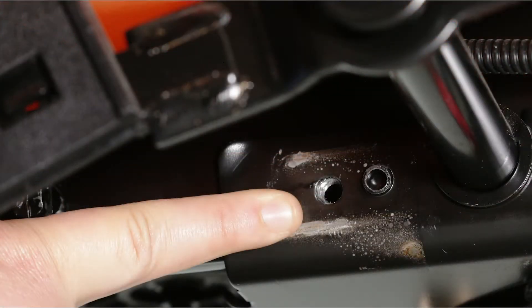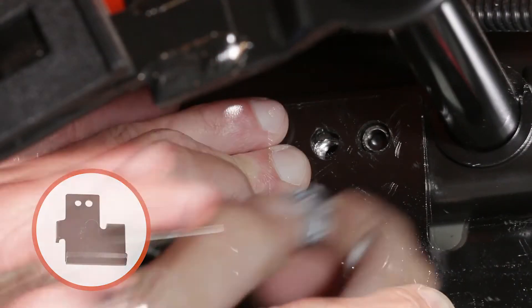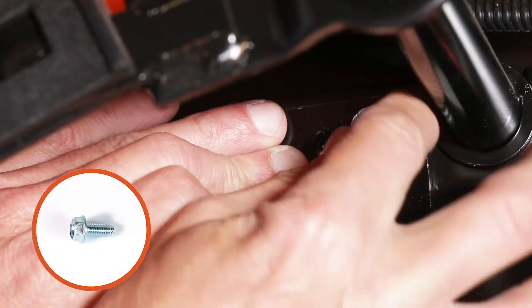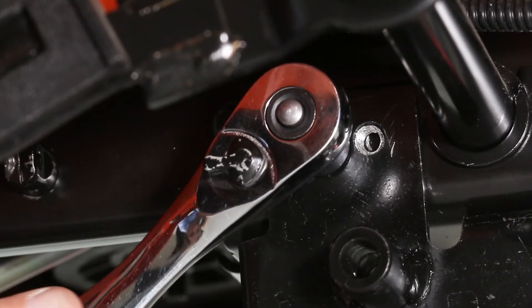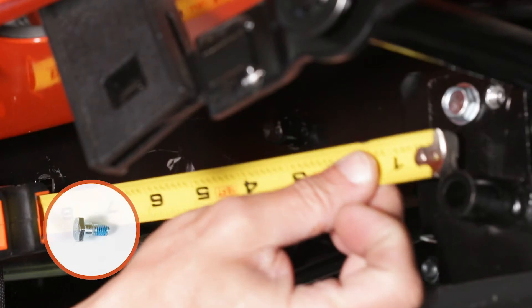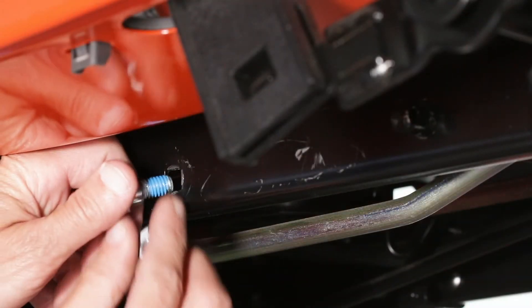Then, if present, remove the bracket from the hole directly behind the end of the brake rod on the right-hand side of the tractor frame. Store the bracket and bolt. Next, secure the right-hand hanger bracket with a 5⁄16 by 3⁄4 inch self-threading bolt. Then insert a shoulder bolt 9 1⁄2 inches to the rear of the bolt you just installed and secure it with a 3⁄8 inch flange nut.